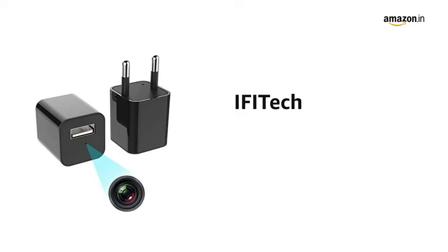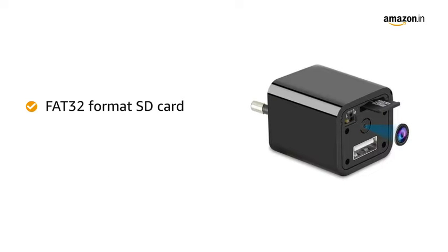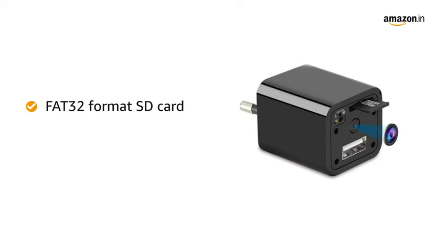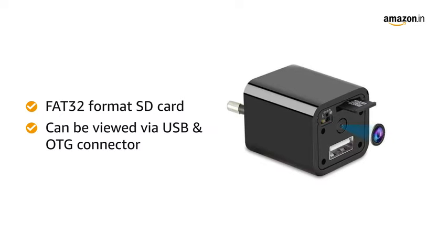Presenting IFITech 1080p HD hidden camera. The plug and play surveillance camera has a FAT32 format SD card so you can easily view your videos on the go. The video content recorded on the SD card can be viewed by connecting the USB device to a computer or with an OTG connector to mobile.